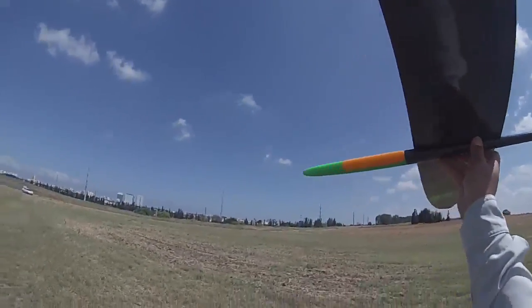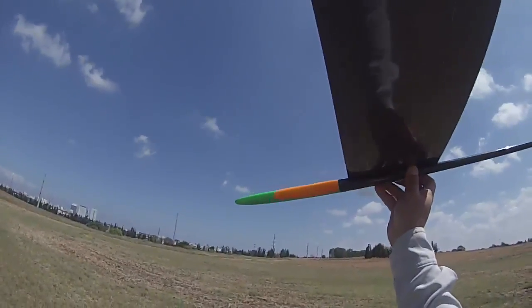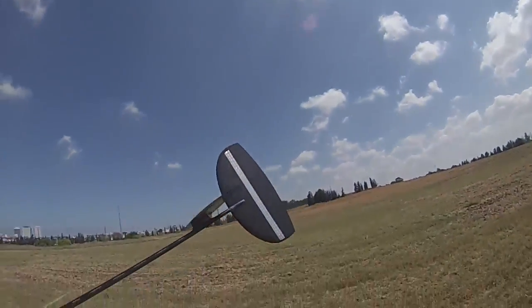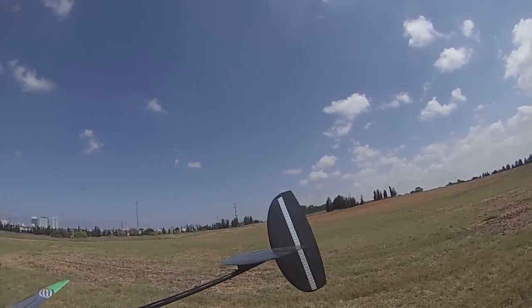Let's start with gliding the model. First we'll see everything is working and in the right position.